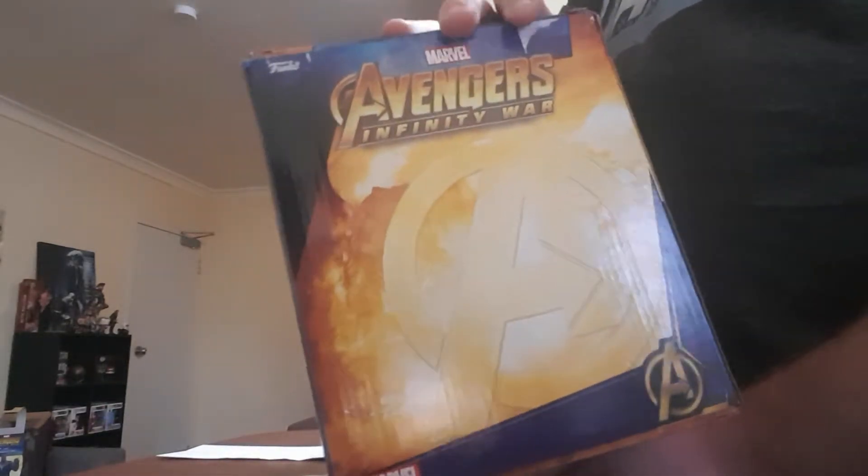So there's the back of it — it doesn't show much. I took the price tag off. There's the side, there's the other side, there's the bottom.